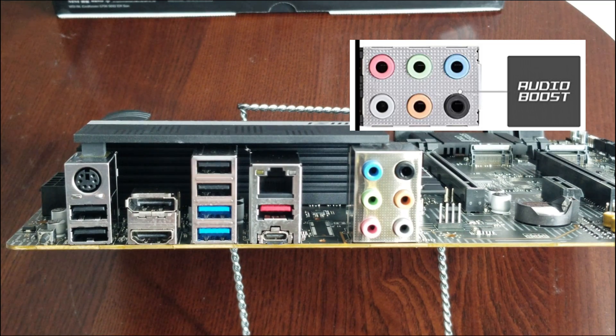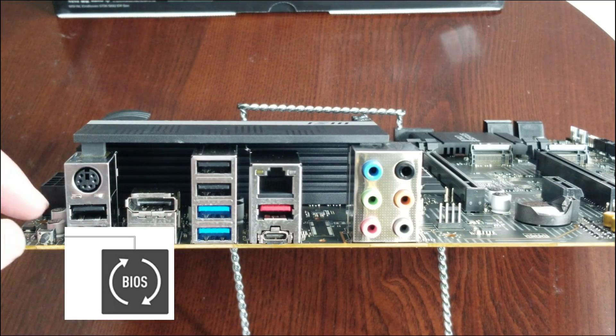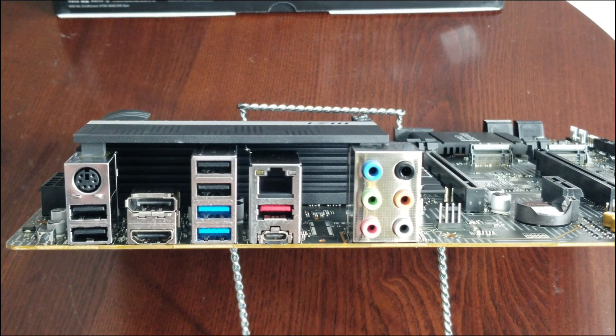One thing you might not see at first — I didn't notice it myself — is the BIOS flashback button. It's literally a tiny little button right here on the rear I/O. You use it when updating the BIOS, and there's a whole process for that which you'll need to look up online.